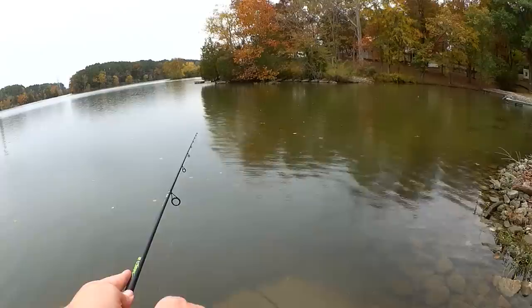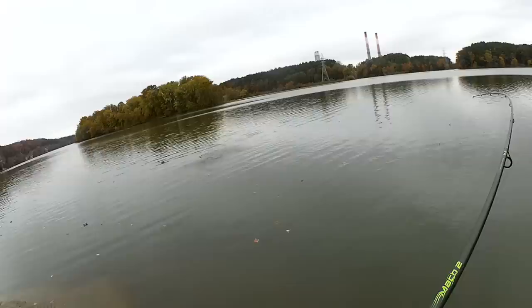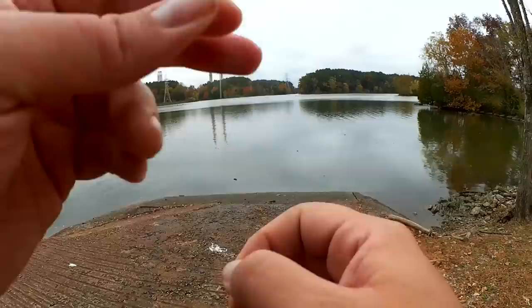Can we finally hook something? Let's try. Got one — there we go. Oh, he got off. Dang it.